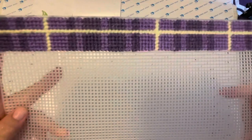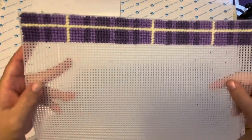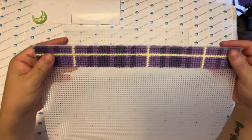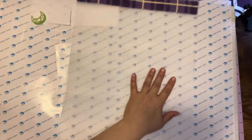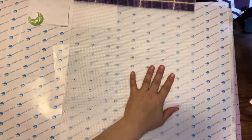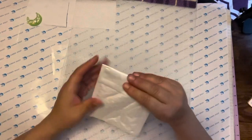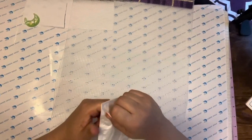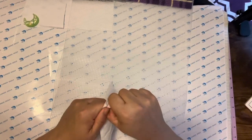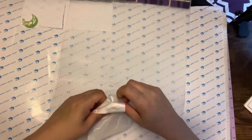Now I started plastic canvassing. This is as far as I've gotten so far. I haven't worked on it really since the last time I did it. I did manage to order more needles that came from Amazon. I'm hoping that they are bigger so that I can get this thread in.